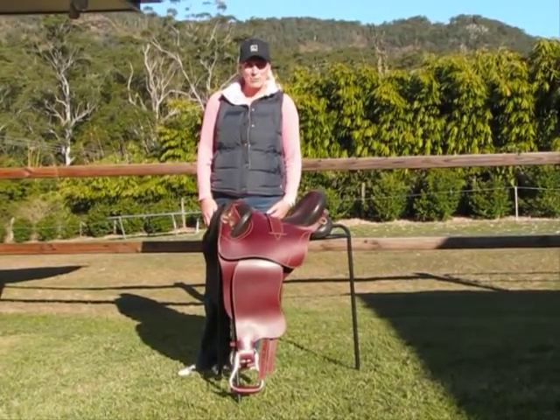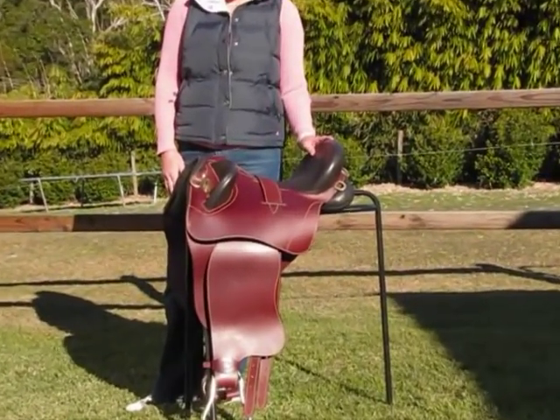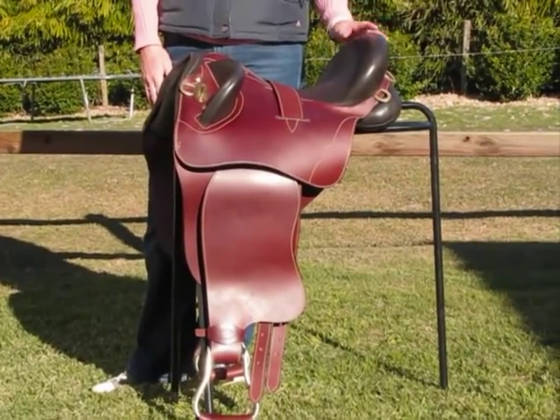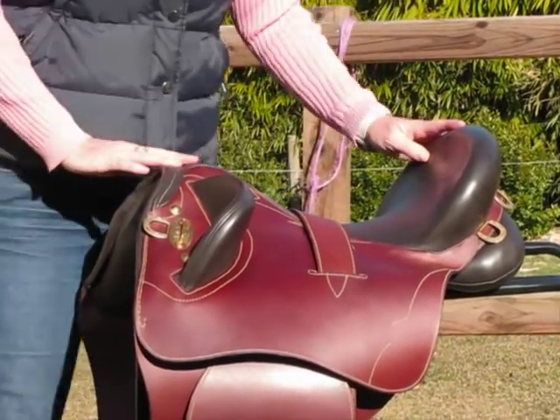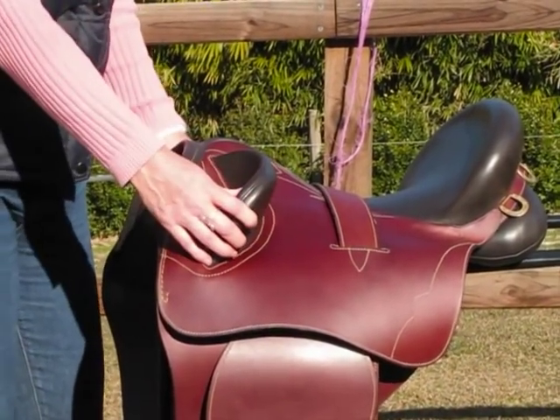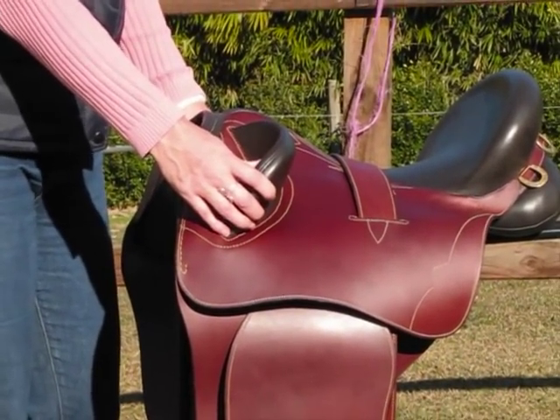Hi, I'm Annie from Elite Saddle Company. Today I'm going to show you the features of my Stockman Hybrid Stock Saddle. This is an all leather saddle. It has poleys at the front allowing you to sit securely in the saddle.